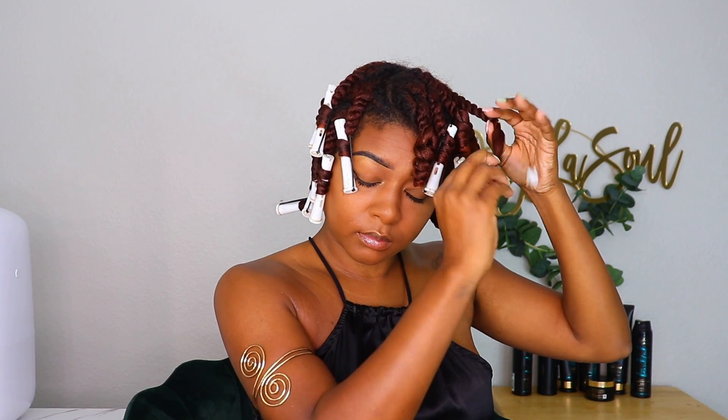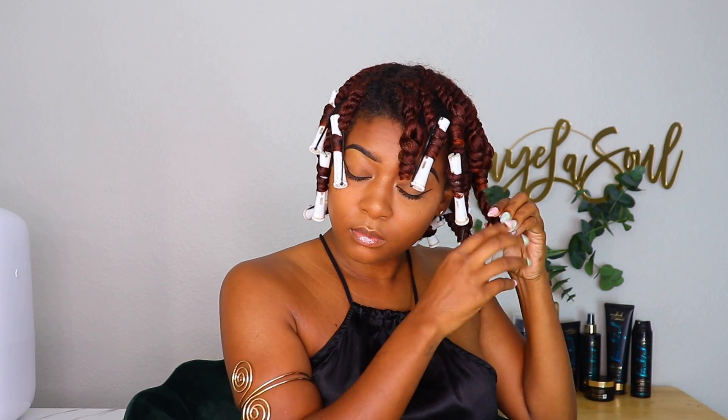I twisted this all over and sat under a dryer for a bit, which is optional, then I air-dried overnight. The next day I got soft, moisturized curls with a nice flexible hold.